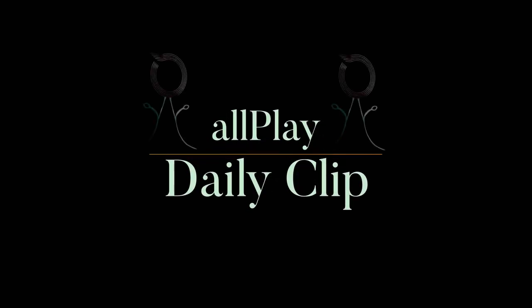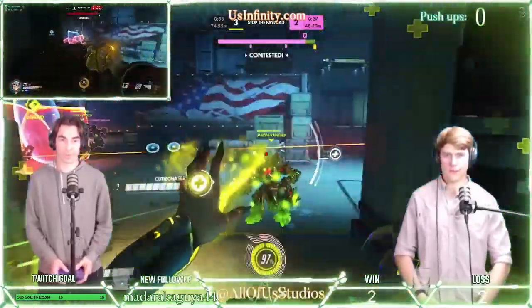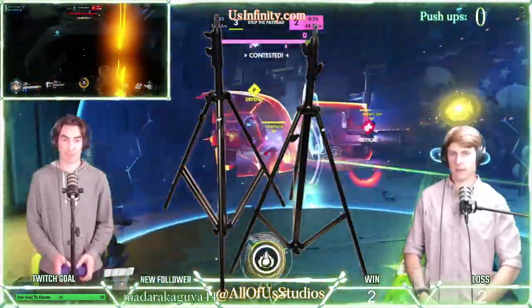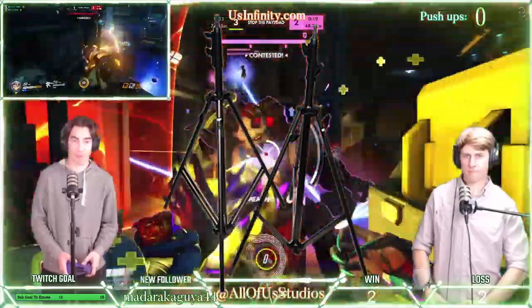Welcome to an All Play Daily Clip brought to you by All of Us Studios. Here at All of Us Studios, we use the Cowboy Studio 7 Feet Photography Light Stands for all our in-studio and remote location production needs.